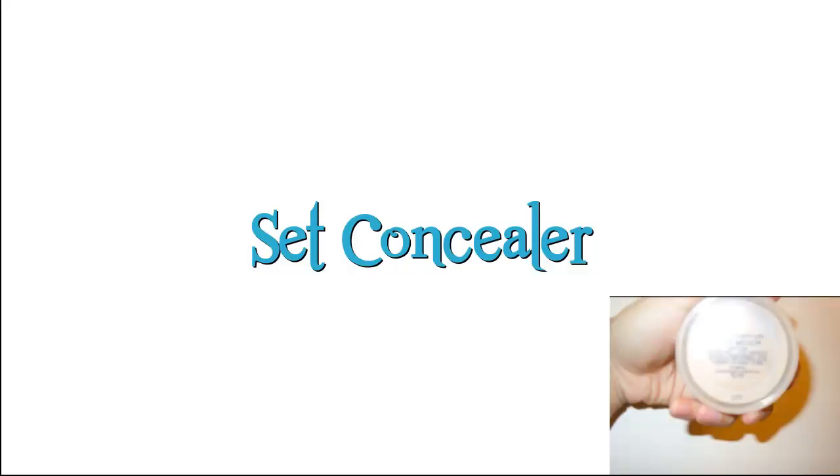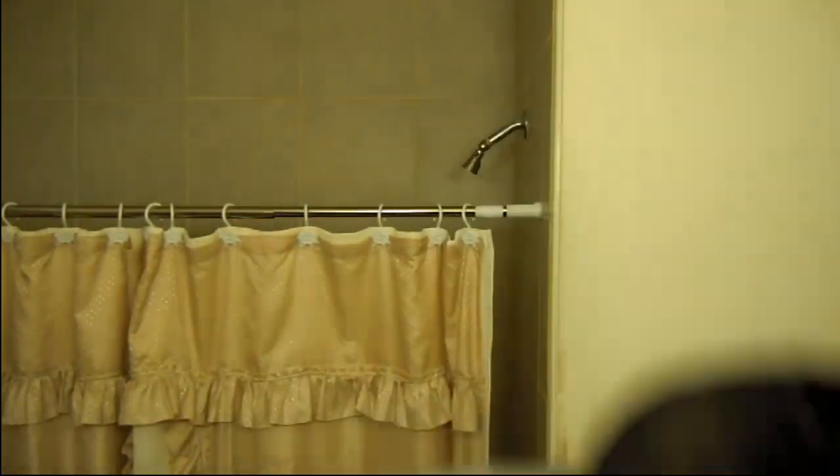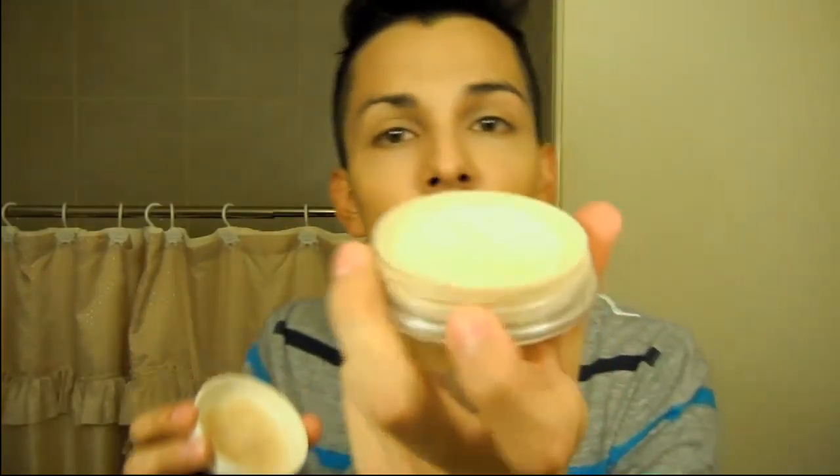The next thing I'm going to do is set my concealer. I'm using my Everyday Minerals Foundation in Golden Medium, which is a shade lighter than my natural skin tone. I find that this makes the highlighted areas pop out even more, so that's why I do it this way. This step is completely optional, of course.